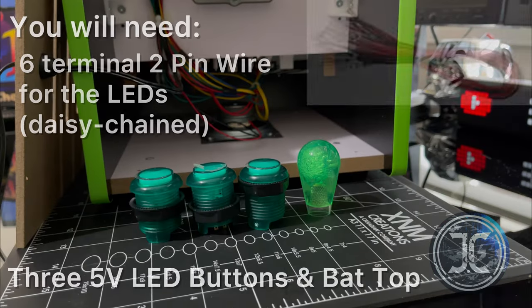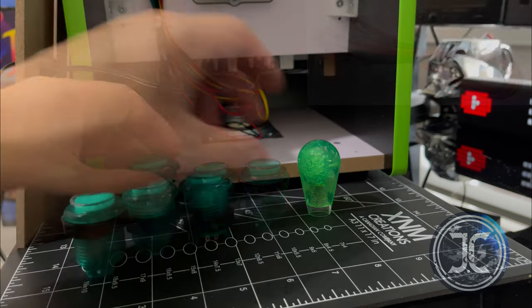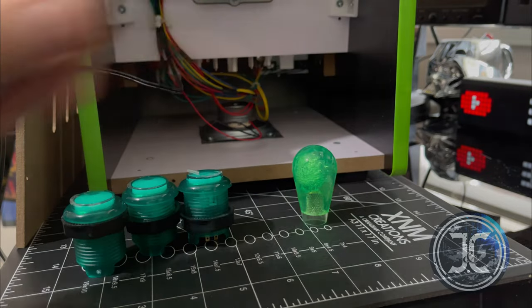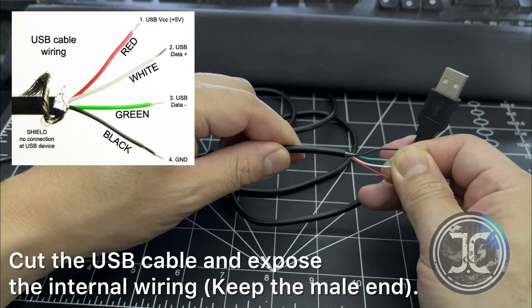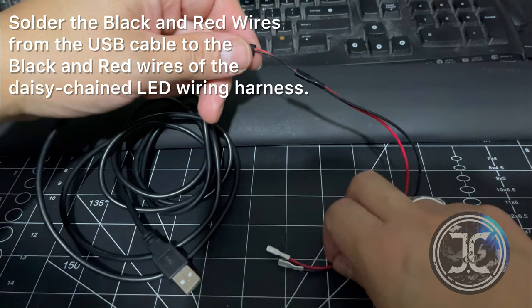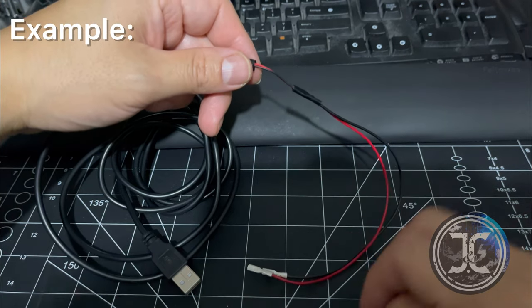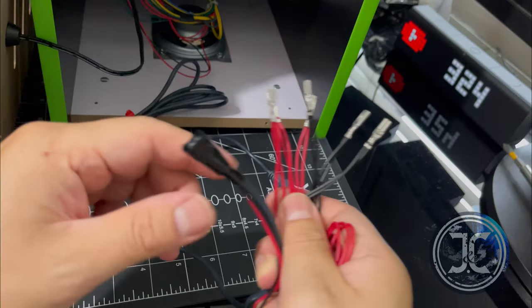You're going to need three 5-volt LED buttons, the wiring harness, and the bat top. You're also going to need a USB cable. Cut the USB cable to expose the internal wiring, solder the black and red wires from the USB cable to the black and red wires of the wiring harness, and finally cut off the white and green wires that were not used.